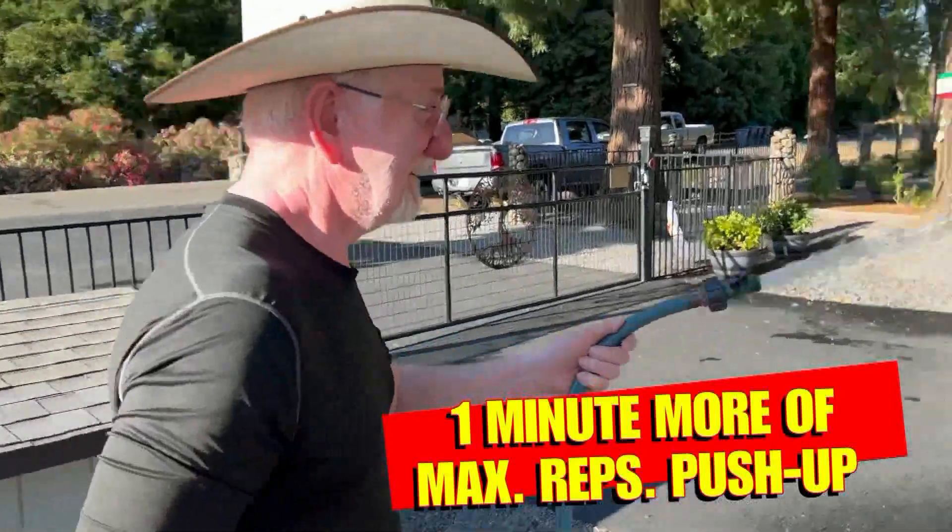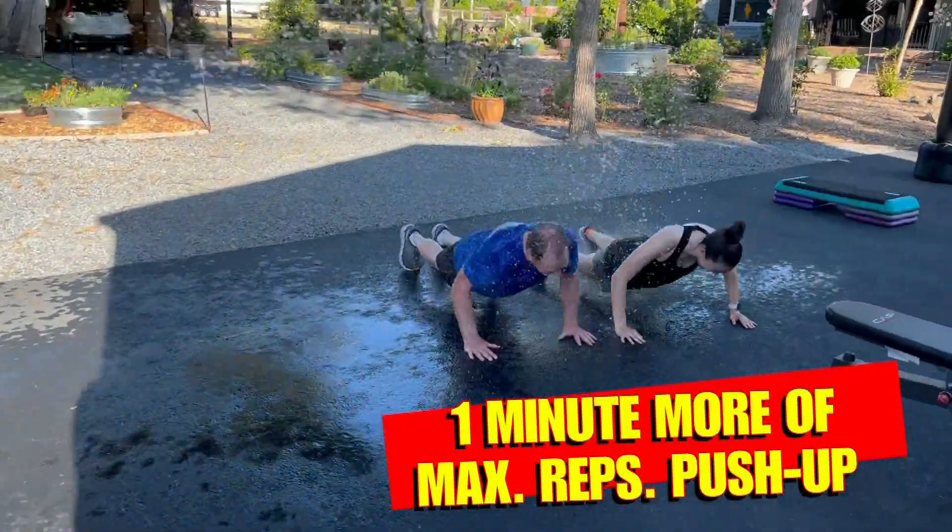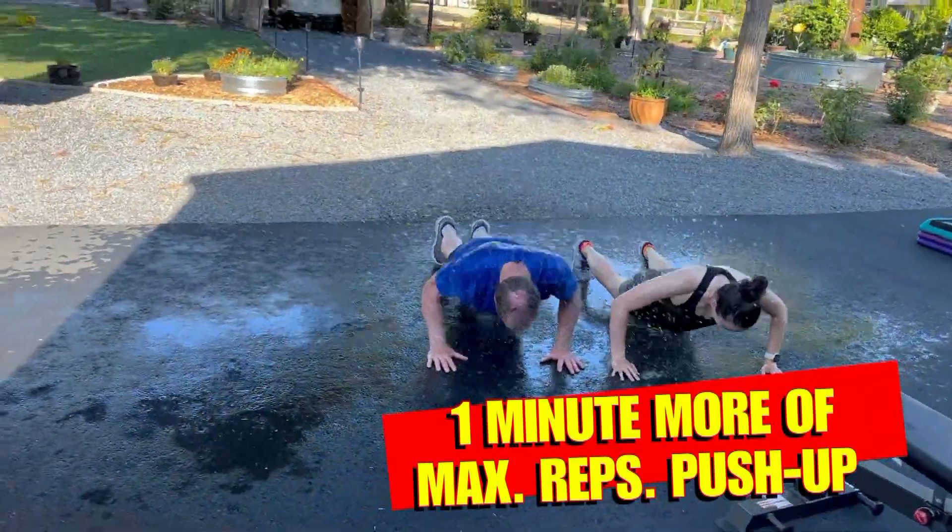After we finish our 100 swings, we do one more minute of maximum rep push-ups just to burn everything out.